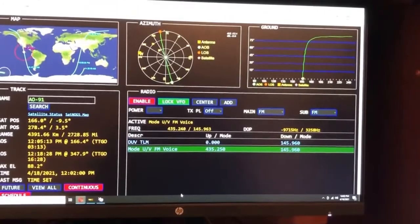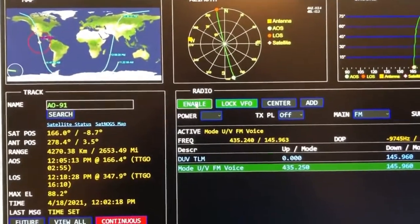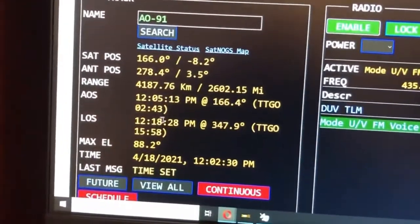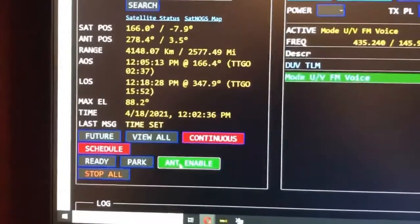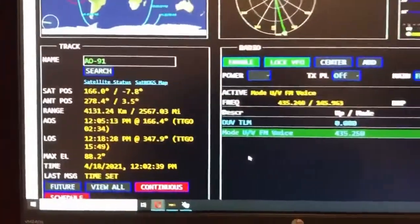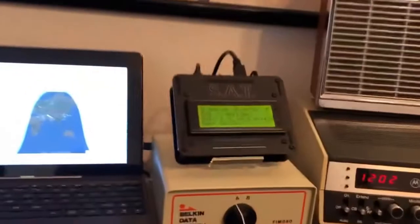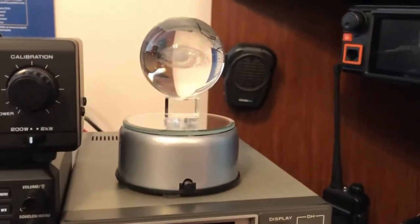We are getting ready for AO-91 to make a pass. We'll go ahead and enable the radio — using it to control voice — and you can see it going back and forth adjusting for Doppler. Over here on the rotors, we're going to enable those as well. Everything is ready to go. Once this satellite comes into acquisition of signal, the SAT controller is going to emit an alarm, kick the relay on, and turn the globe on. If everything's working, that'll start rotating.